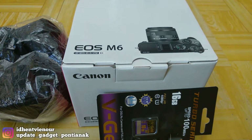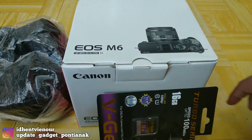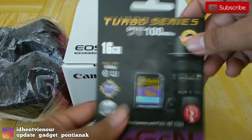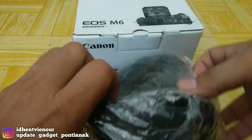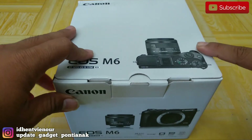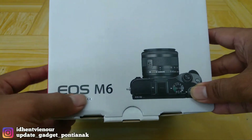Langsung aja saya akan unboxing apa aja dalam isi kotaknya. Untuk paket pembelian saya dapat memori 16GB dari Pizen, terus terdapat tas standar dari Canon, terus terdapat ini barangnya langsung. Langsung aja kita unboxing Canon EOS M6.